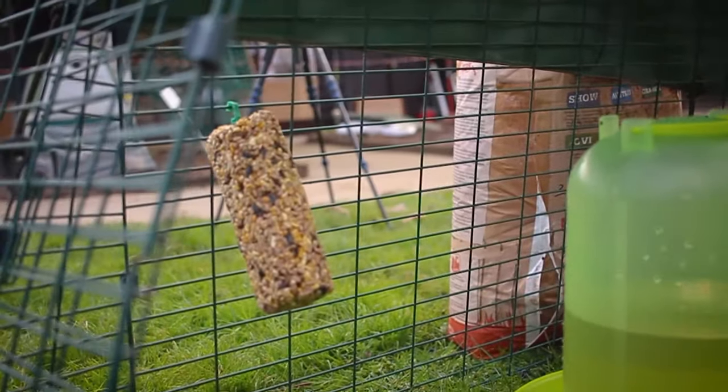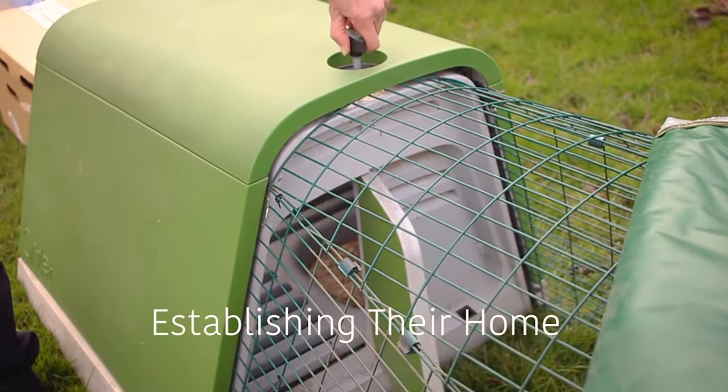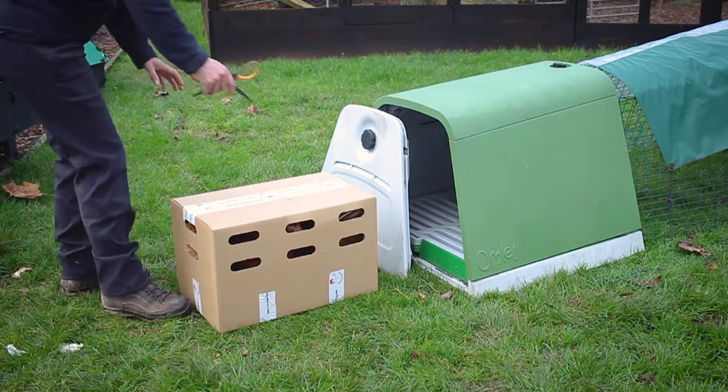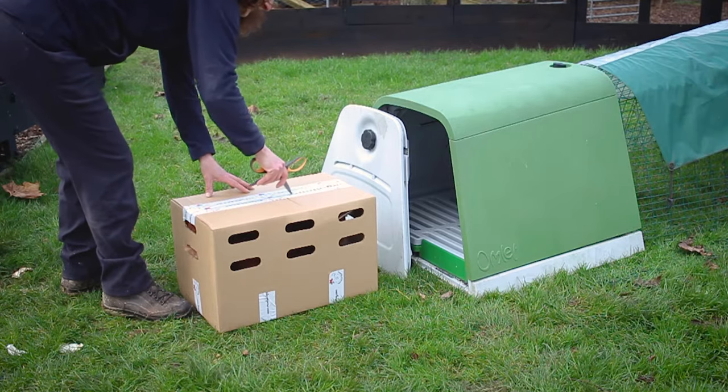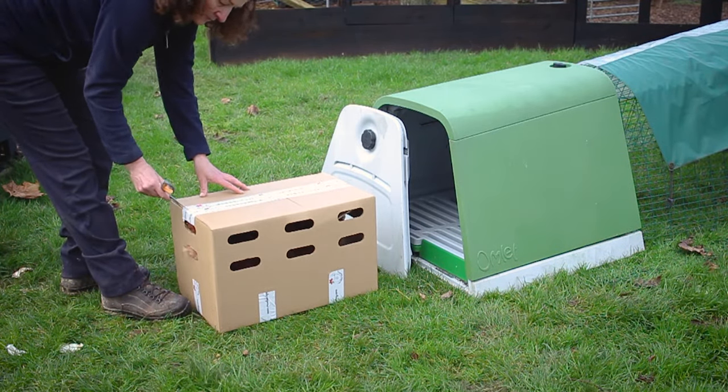Now let's move on to introducing the chickens. First of all you want to make sure the door is shut. This is because we're going to leave them in a dark house for at least an hour. This way they can settle down before we open the door and let them out into their secure run. This is so they imprint where they live and when it becomes dusk they naturally come back to that home.